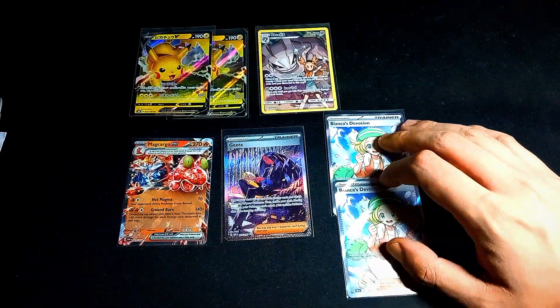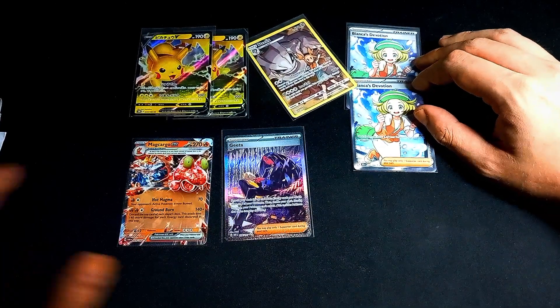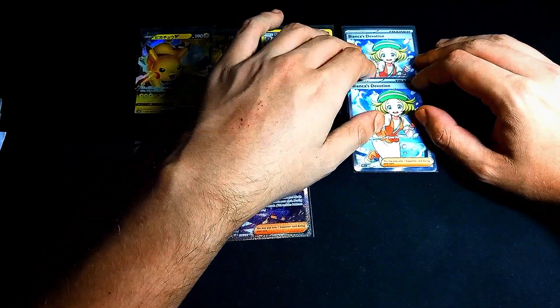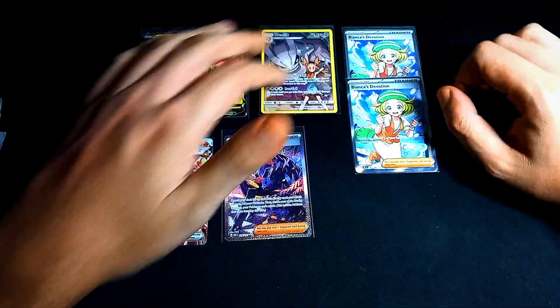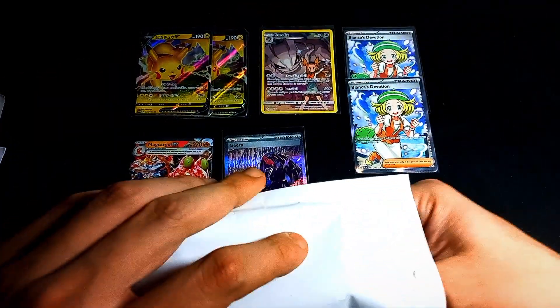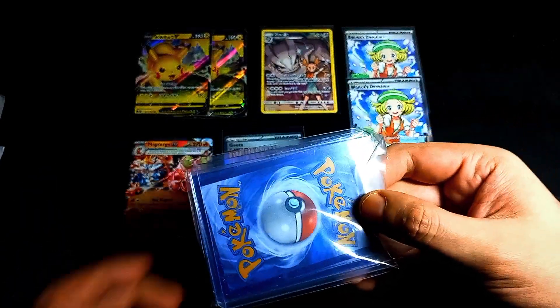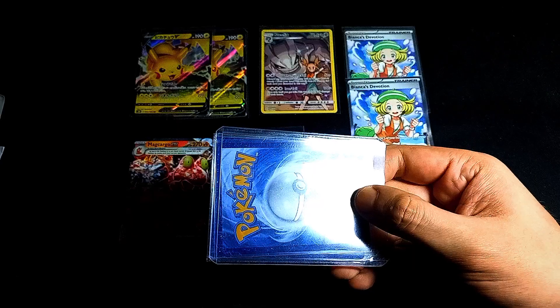So what did I pay for the Biancas? When Temporal Forces was just released I was thinking about buying it — it was six to seven bucks. Now three bucks — perfect price for me. I like to buy four trainers for those prices. Oh, we have a couple more cards, a bit larger order it seems.